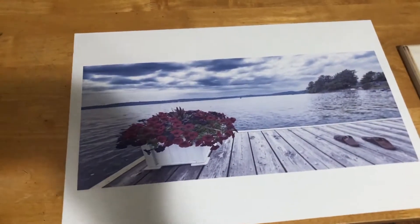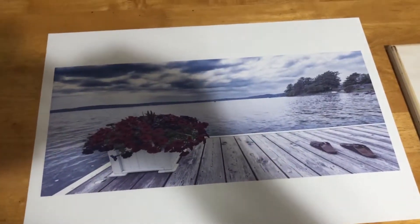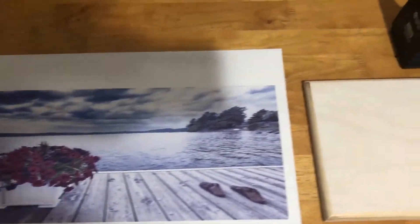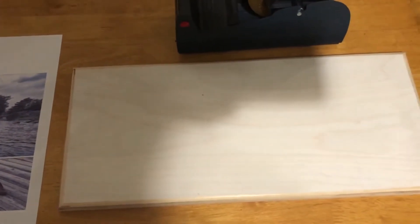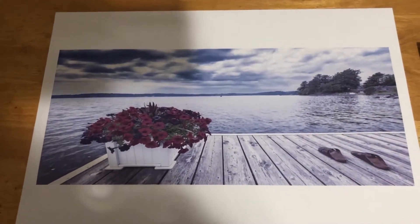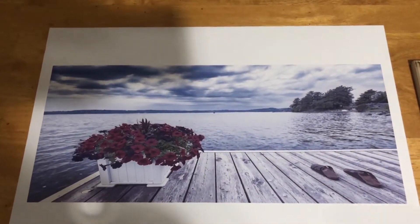We have the image printed out and what we're going to do is put the wood on the image, tape it down, and go press it at 400 degrees for 45 seconds.